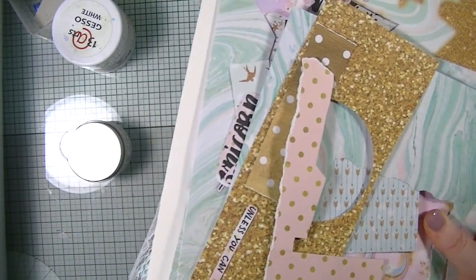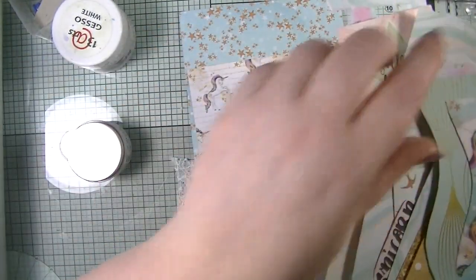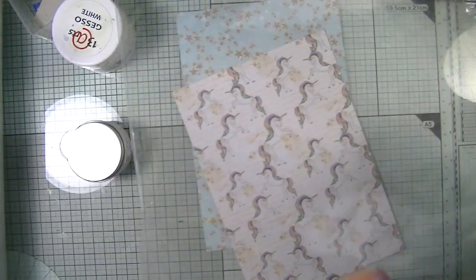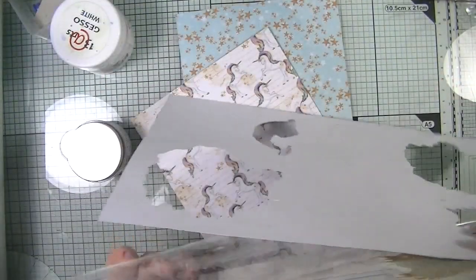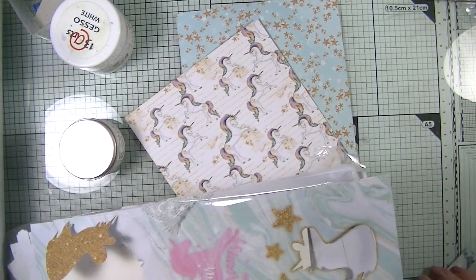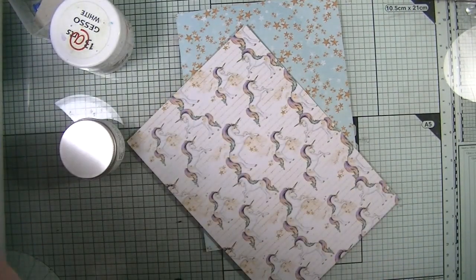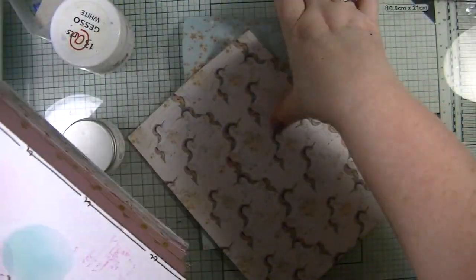I've still got quite a bit left of this paper but I can't see me using any more of it, although I do need to use some for pockets. So I think I'll use those two sheets, and then the rest I'll put back in its bag, ready to use whenever I want. I might do a scrap video. And I've just had a little lady join me - Lucy's got up for her breakfast and she's gone to sit with her because she thinks there might be food on the go. Can you see that glitter? How gorgeous is that!